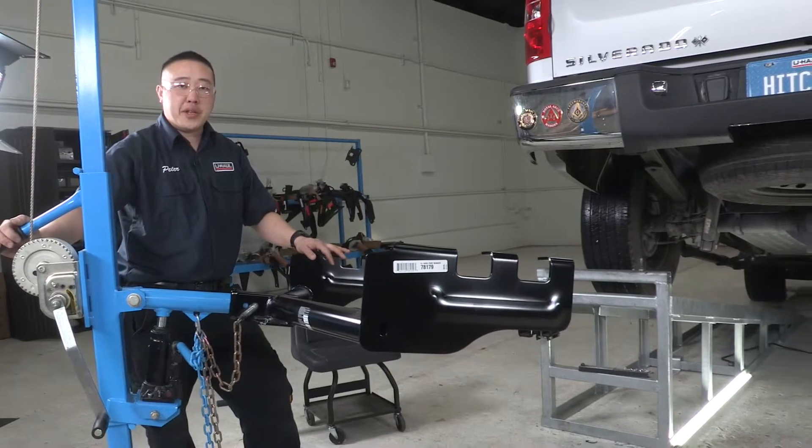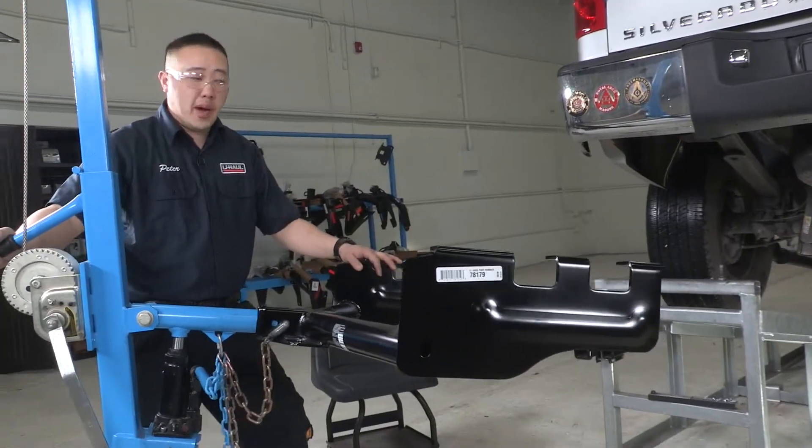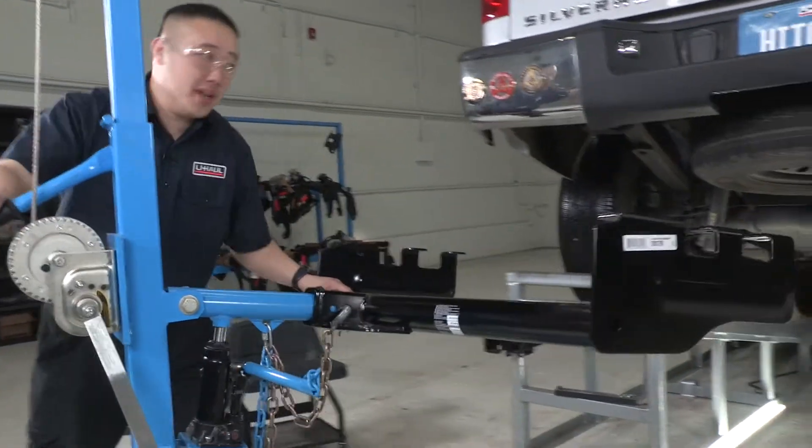Alright guys, to get this hitch into place, what we'll be using is our exclusive hitch jack. If you don't have one of these at home, you might want to get a second pair of hands to help you — it is kind of large and heavy. Let's go ahead and put this in.